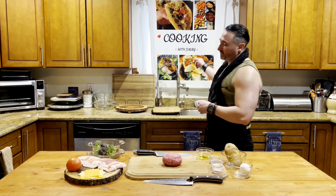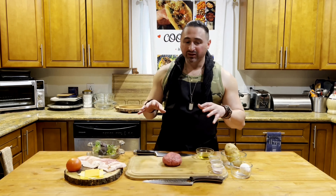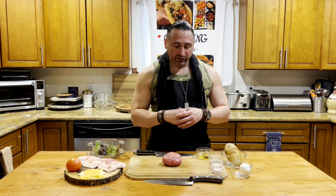Welcome to Cooking with Jimmy. Today we're going to be making a Wagyu ultimate cheeseburger. Wagyu's from a Japanese cow — they're fed the best food and they take care of them better than themselves. Basically, this is some of the best beef in the world.